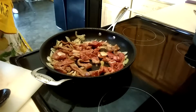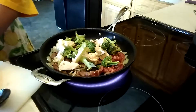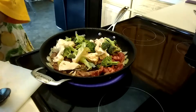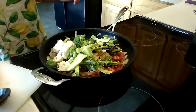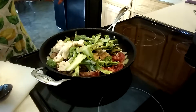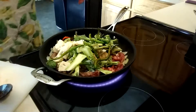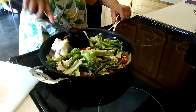Now I'm going to add my vegetables — these were leftover from last week when I was making my vegetable pie. And then I'm going to add my sweet peppers that I get from my garden.